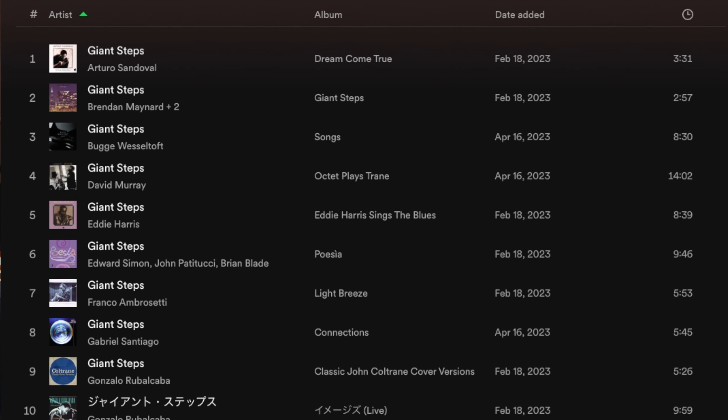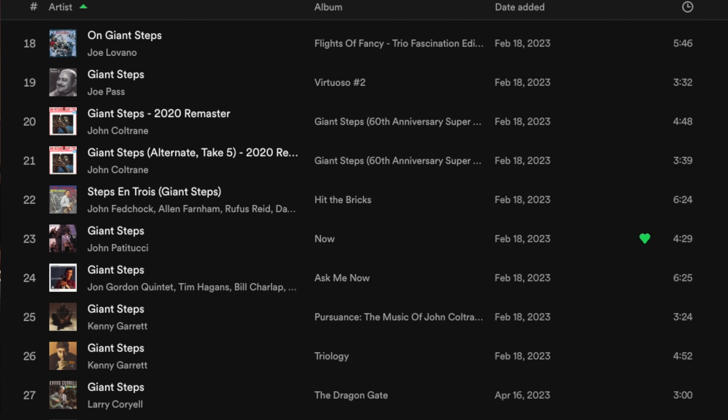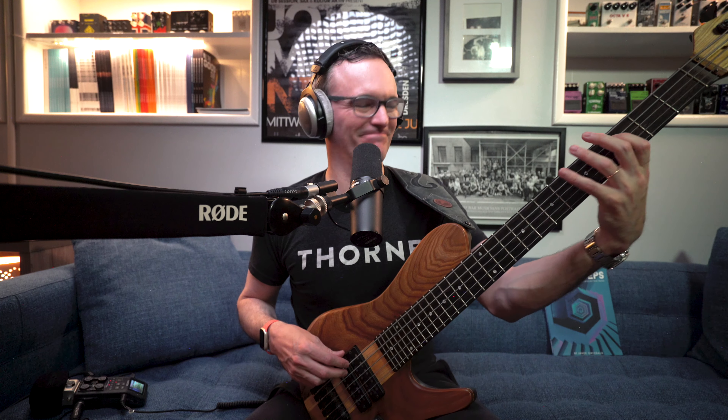That ability to not have to think about it and to just hear and feel the changes comes from listening to — most importantly — John Coltrane's original version, and then of course the dozens and dozens of other versions of that tune in multiple tempos that are available. I put a listening list inside the front cover of this book of suggested versions to check out. And none of what I'm saying in this video is unique to Giant Steps — it could be your favorite Stevie Wonder bass line.